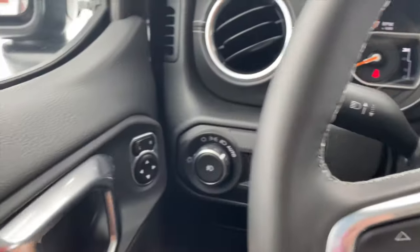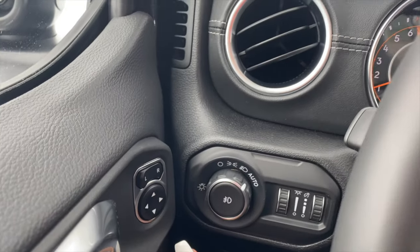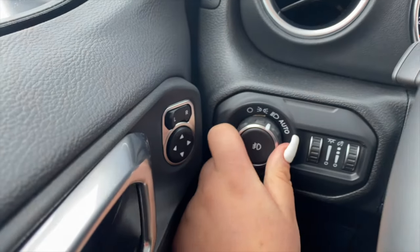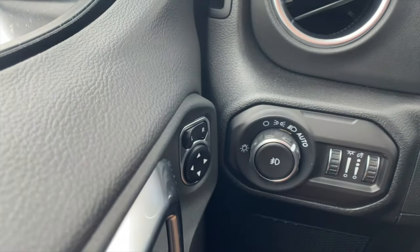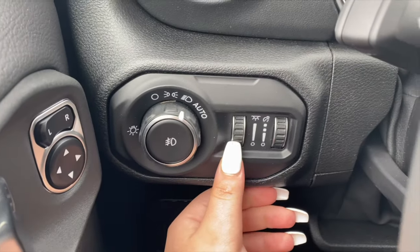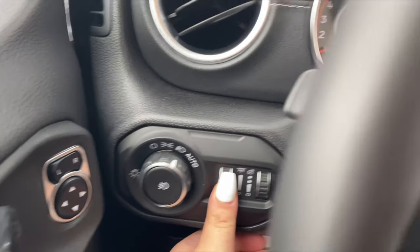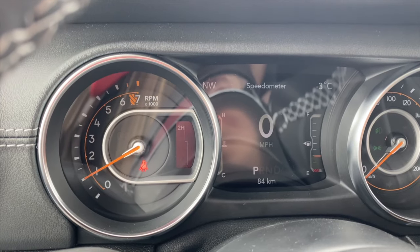Next, there are the headlight controls. Here we have the rear fog lights — if we click it, it should turn on. So we have the headlights and the rear fog, and we also have auto. Over here, these are for the instrument cluster brightness. You can turn the brightness down or up to what you like — it just depends on your preference.